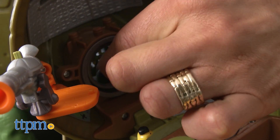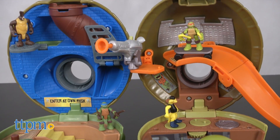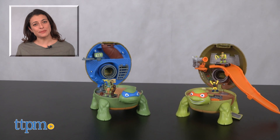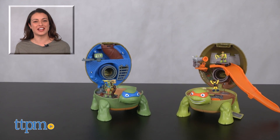Because this toy contains very small parts, it's recommended for children over 3 years of age. Extra sets are sold separately. For more on these toys including current prices and where to buy, find us at TTPM and subscribe to our YouTube channels for more great reviews every day.